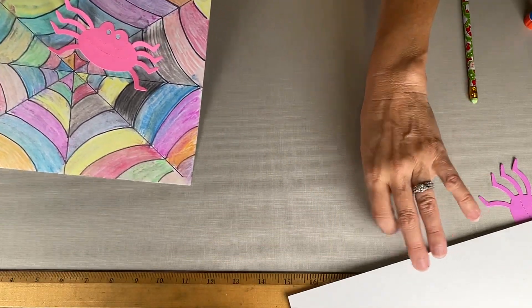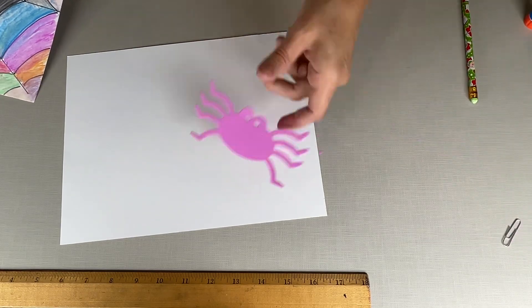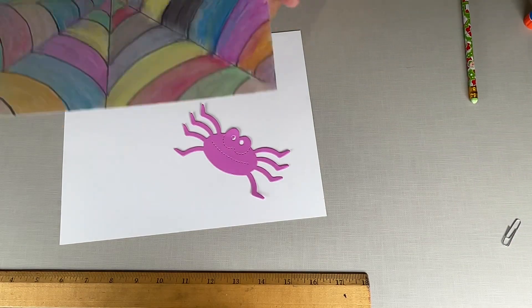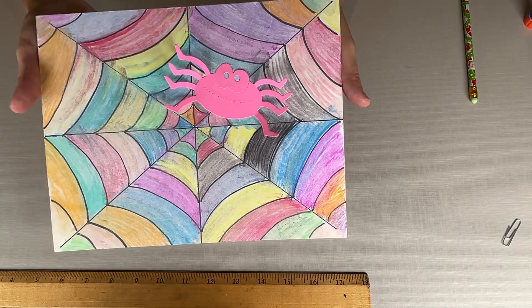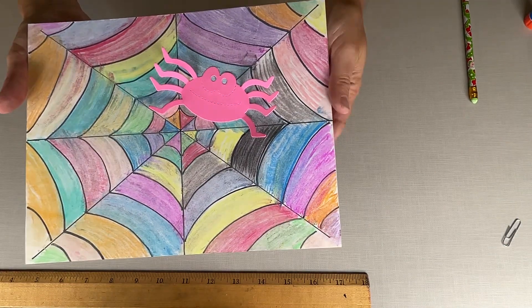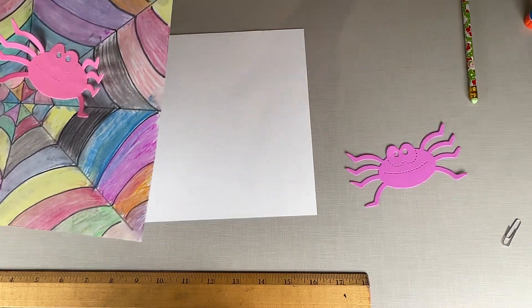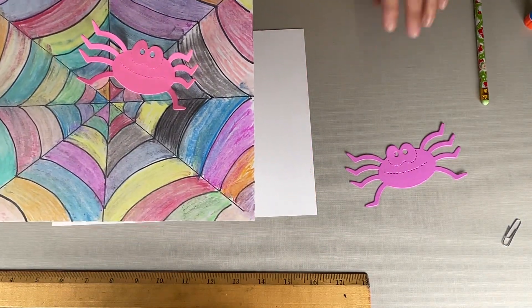So first, come into the library — your kit is gonna have a piece of paper and a spider. I know this looks like it took a lot, but this is super easy to make. I'm gonna set this aside, set my spider aside, and show you how I made this super easy cobweb.